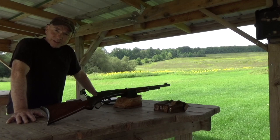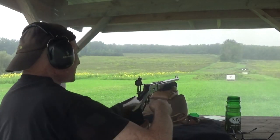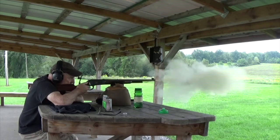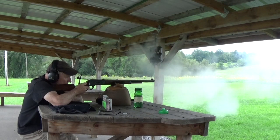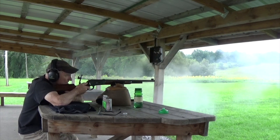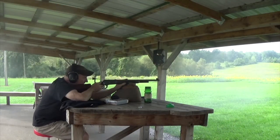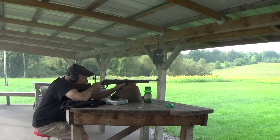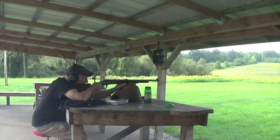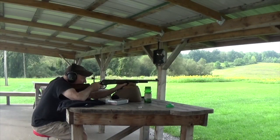Today all we're going to be doing is looking at smoke. Throughout the session, bullet diameters are called out: .406, .406, .406, .406, .409, .406, .407.